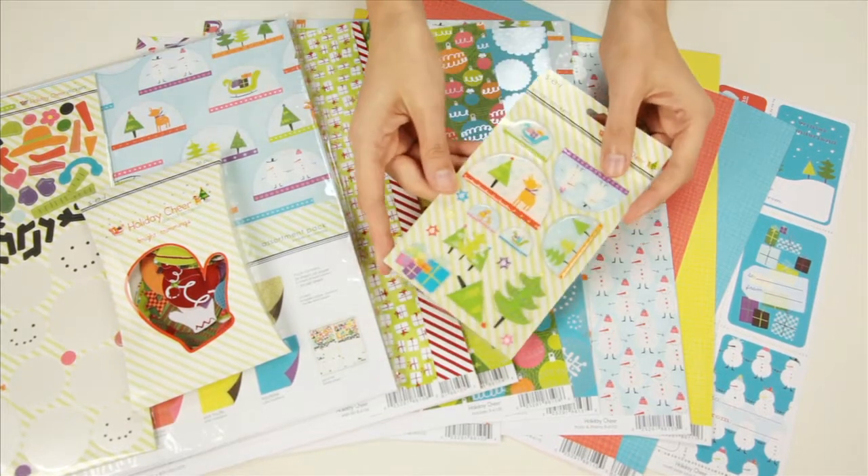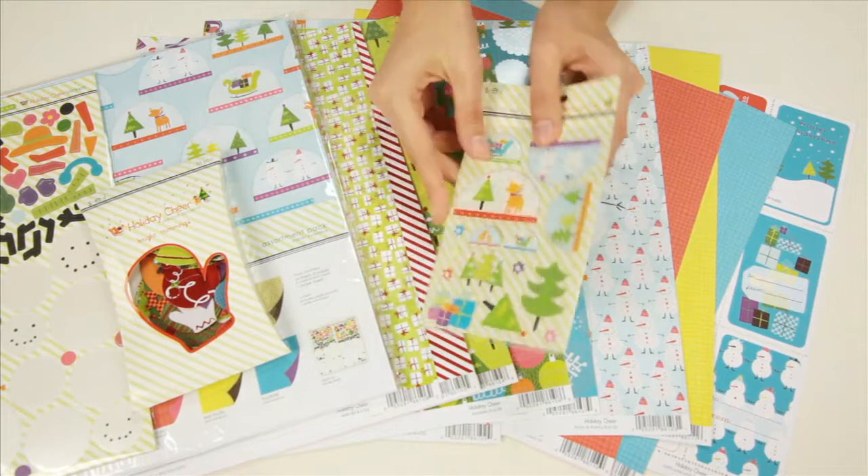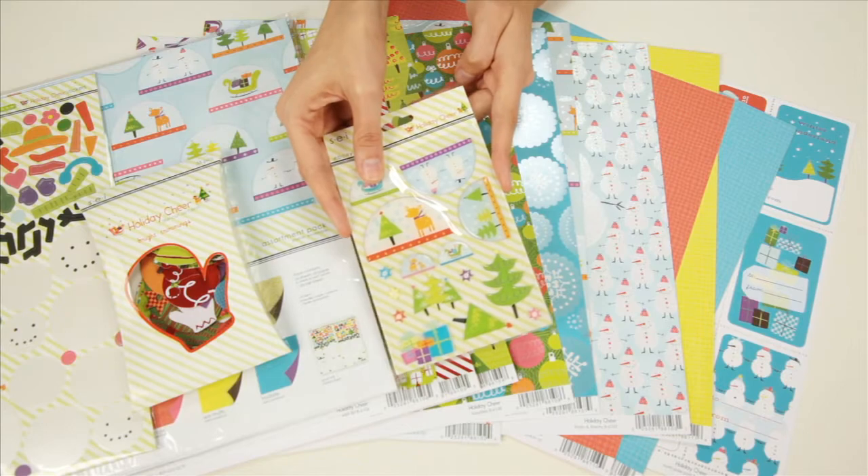And these are the coordinating epoxy stickers. You can see that there's some snow globe shapes. Really cute, really whimsical holiday collection from SEI.